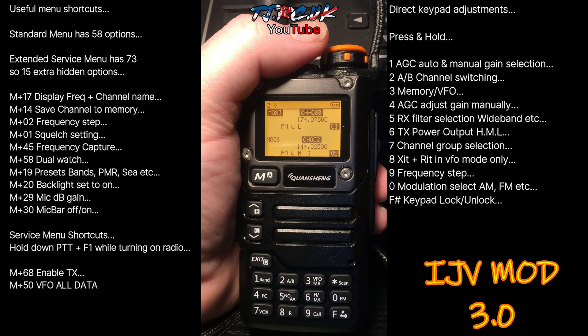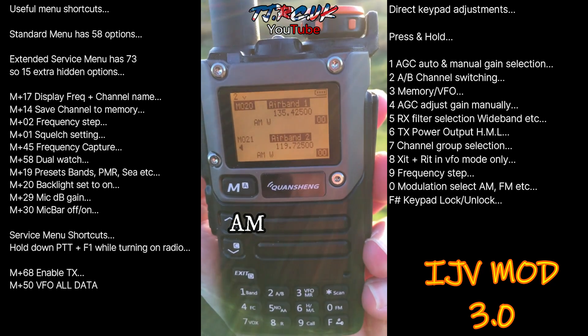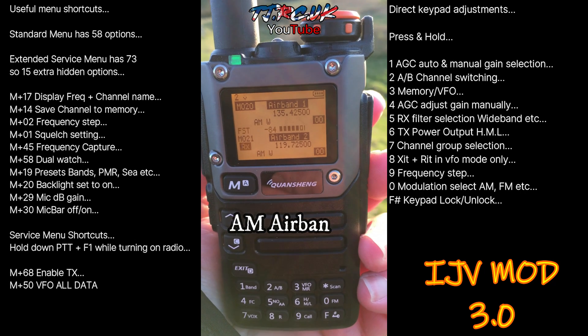That's been a look at IJV 3.0. I'll leave you with some clips of me testing it on some reception — mobile and from home. Hopefully the video has helped you out. As usual, show your support by hitting the like, share it and subscribe, and I'll catch you on the next one.